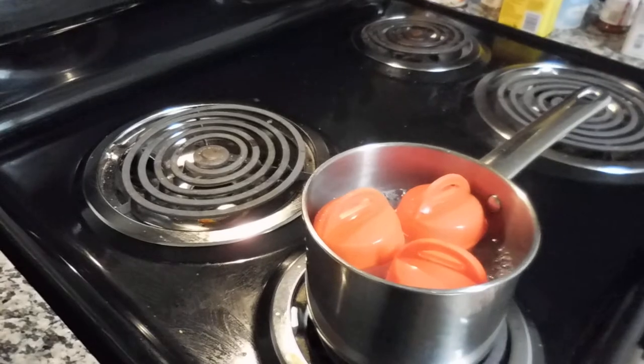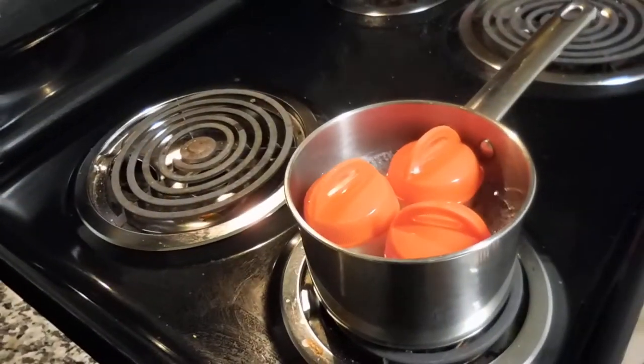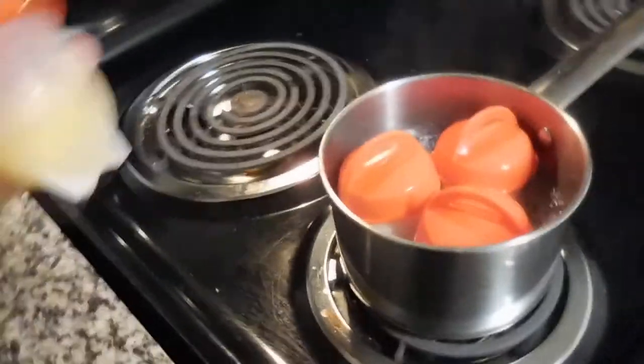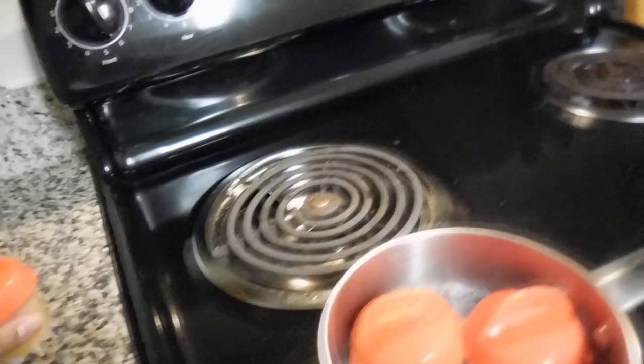You have to scrape the egg out because it won't come out in one piece. But if you spray it, all you have to do is turn it over, pop it open, and pop it out — and it comes out like a regular egg.